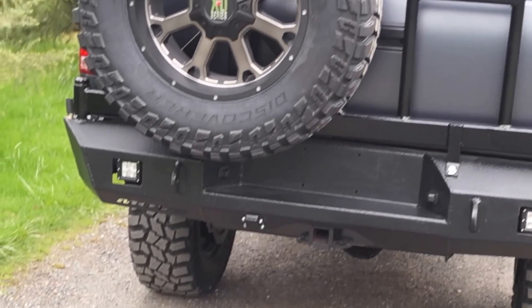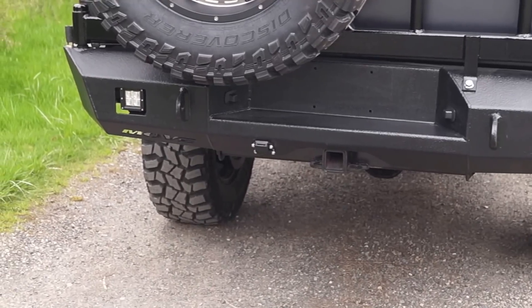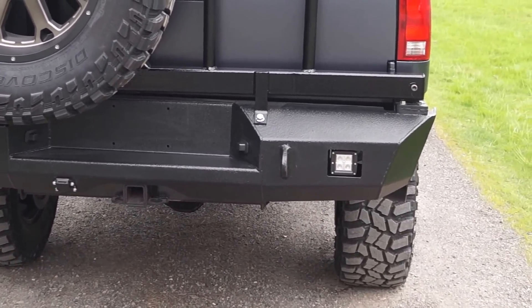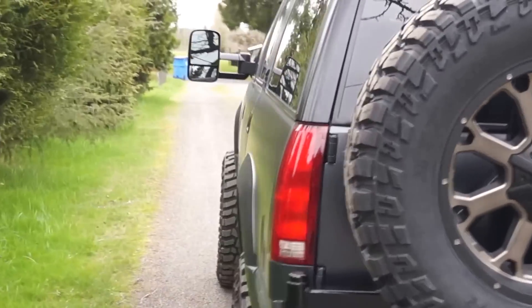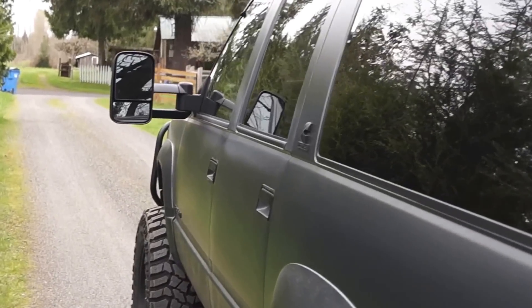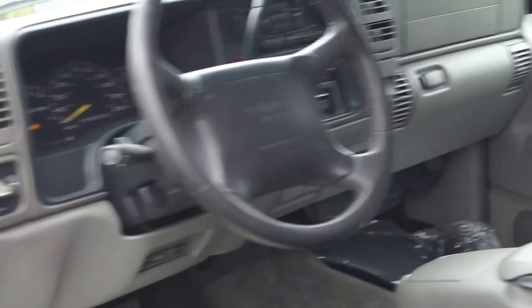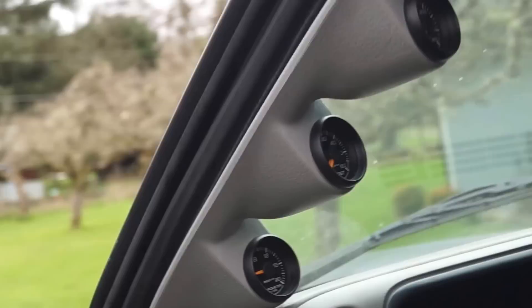Added in some LED backup lights as well as flush-mounted the trailer connector and welded on some recovery points. Coming around to show you guys what we did on the interior — wanted to make this as nice and as factory an install as we could, so we'll start with the pillar gauges.